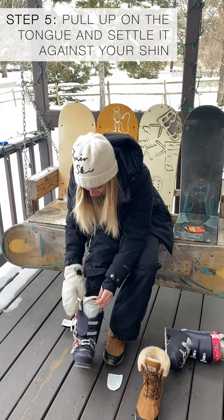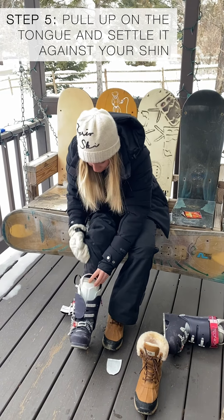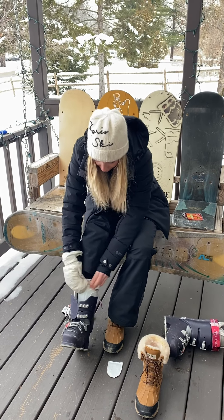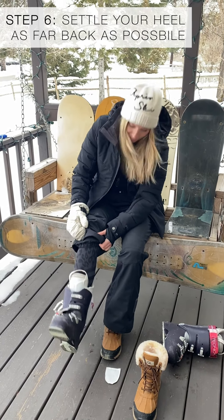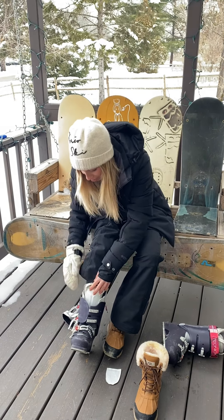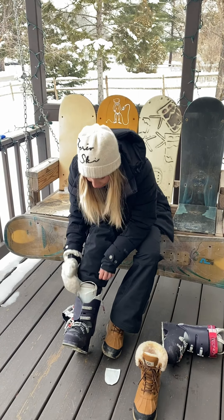Then you want to pull up on this front tongue part. That is the part that should be nice and flush against your shin. Pull up here and settle it until it's nice and comfortable. Once that's done, you kick your heel like that a couple times — you really want to sink your heel as far back as possible. Get your foot way back there.